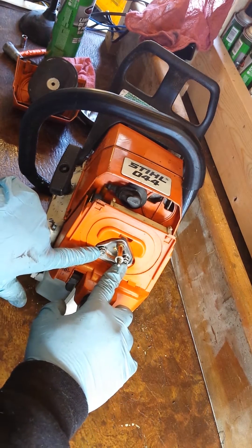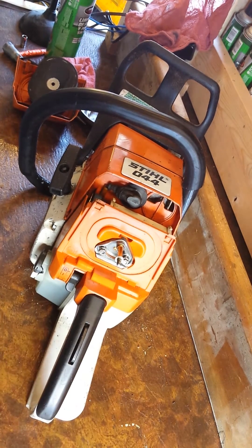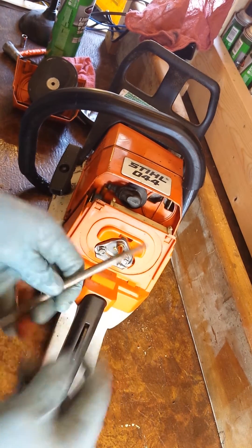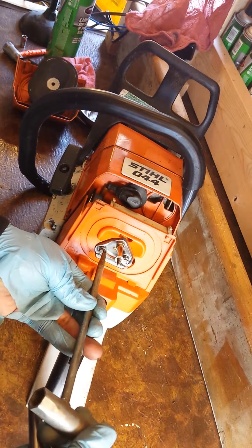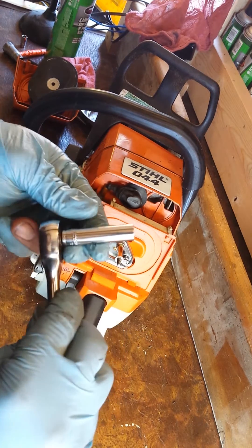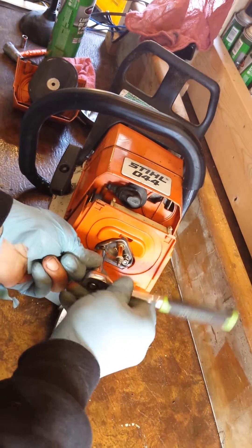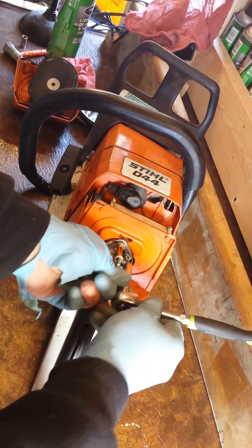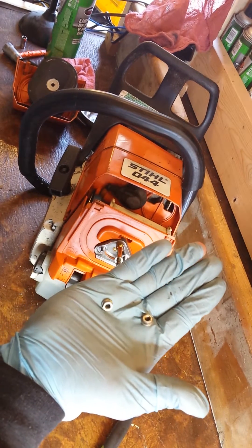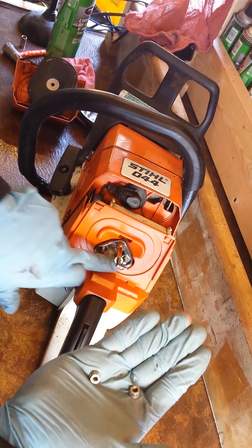You have these two nuts right here and I'm using a 5/16 to get them off. There's another tool they make — kind of like this scrunch but instead of a star it's specially designed for this nut. But if not, you have 5/16. We went ahead and removed the two nuts — there are two points.